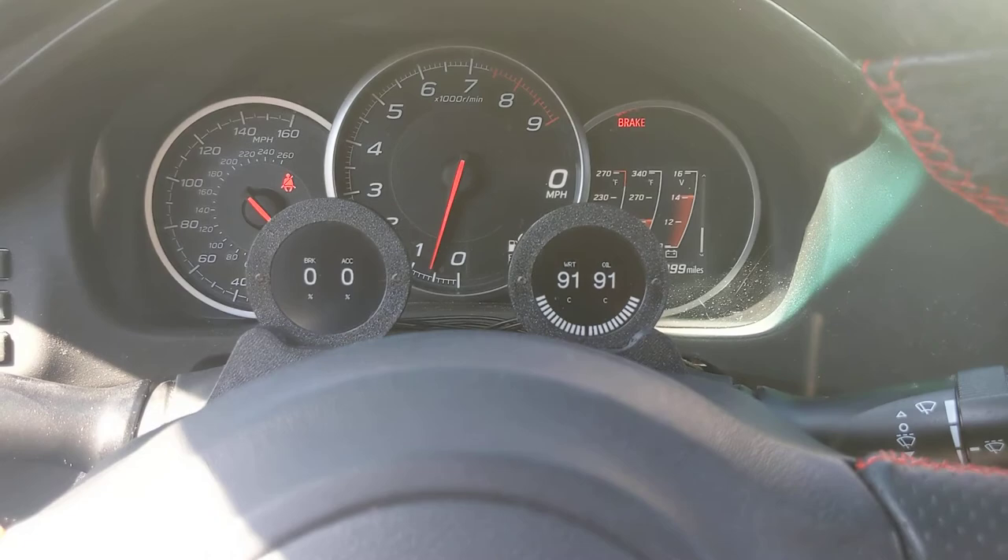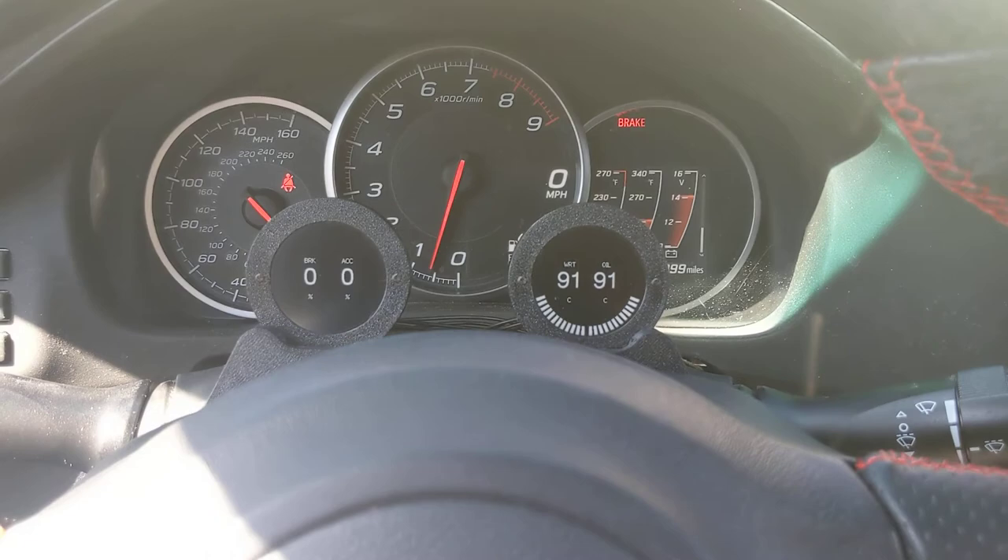It's up to you however you want to configure it, and the installation is pretty easy. It usually takes less than five minutes and all you need is a Phillips screwdriver to take out the original screws and put them in. That's all it takes to get these things working.